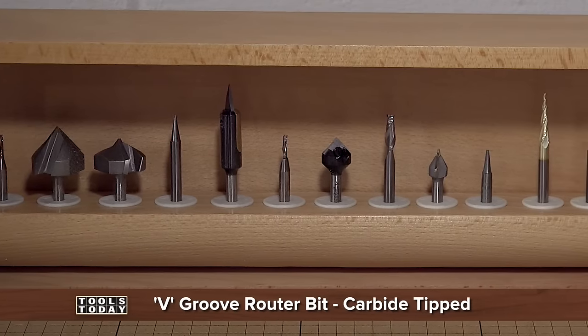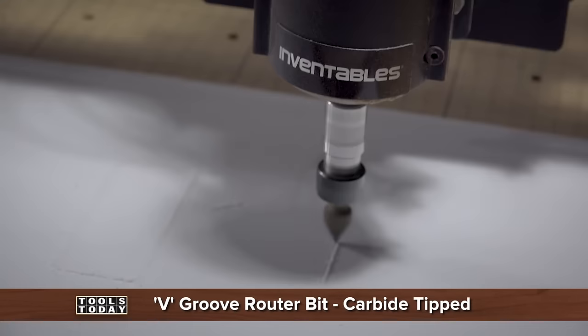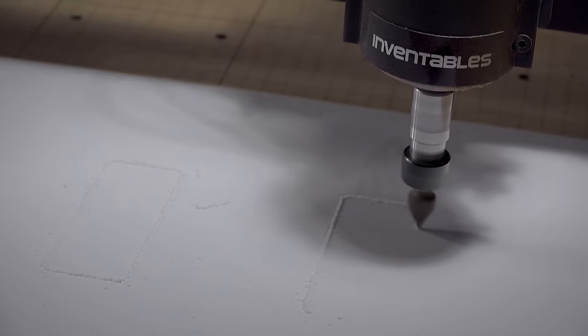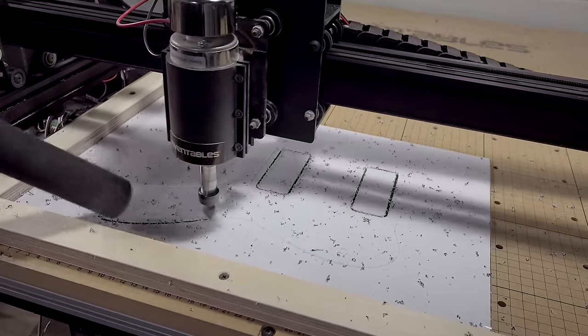Now it's time to cut the pick guard, and because I want a beveled edge I'm using a V-groove bit from Tools Today. I'm using a three-ply pick guard material that has a black decorative core.